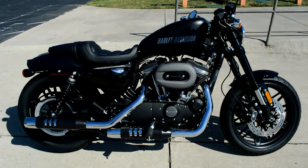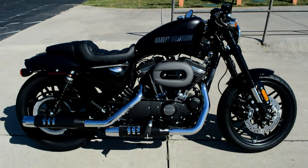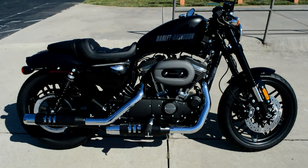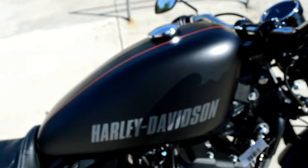Thanks for checking us out here at Cox's Harley-Davidson. We've got the newest Sportster model right here, the mid-year 2016 Roadster. It's a 1200, and this one's dressed in black denim.